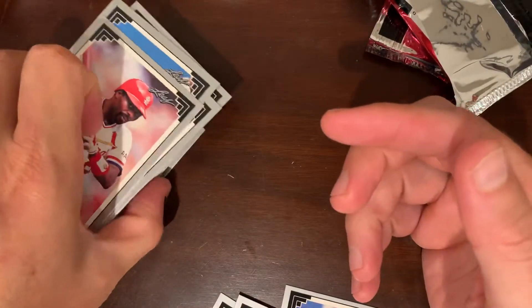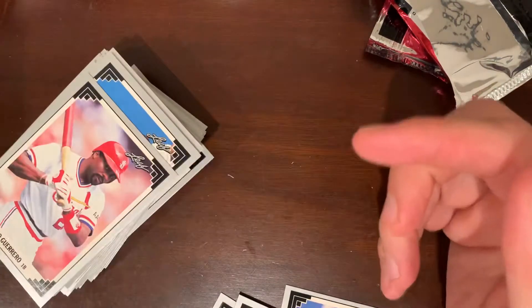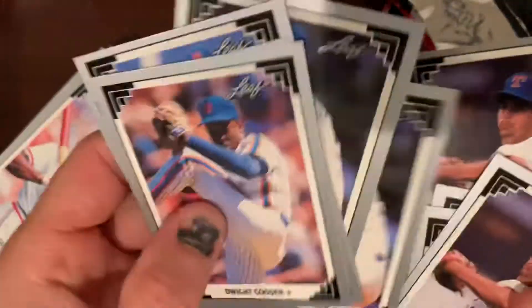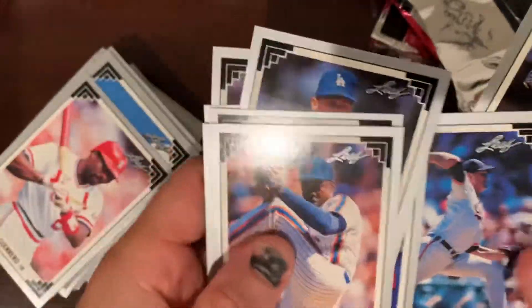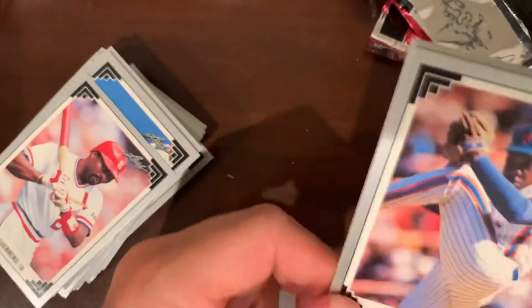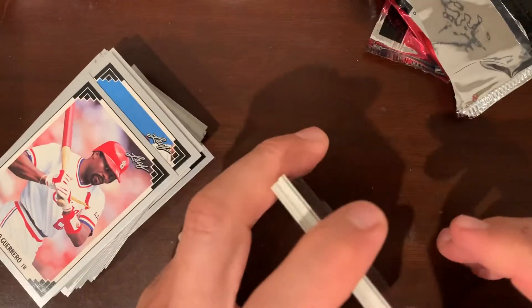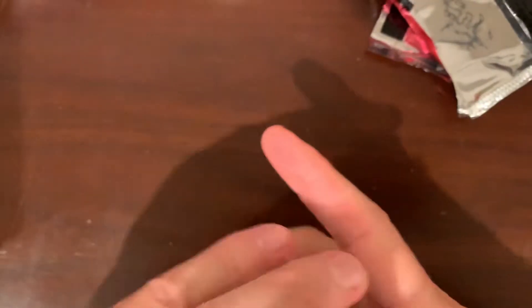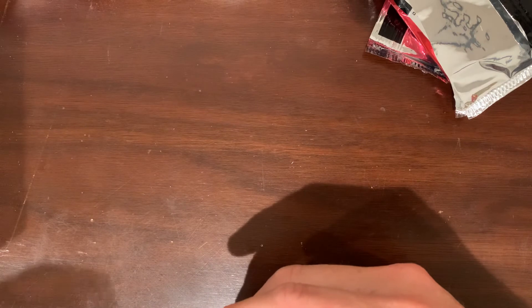Quick video — opening about five packs. Unfortunately nothing too crazy to write home about, but some minor stars: Dwight Gooden, Tom Glavine, David Cone, a couple of Orel Hershisers, a couple of Kevin Browns, Andres Galarraga, Ben McDonald rookie, Jose Canseco, and Carlos Baerga rookie. No big rookies for this set — there aren't really many in the set to begin with — but I was looking for Jeff Bagwell or Mike Mussina and those gold rookie cards. Hey, I hope you liked the video. If you want the cards, let me know and we can work out a way to get them to you if you're trying to complete a set or they're your favorite player.